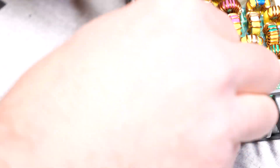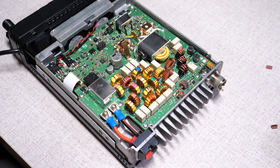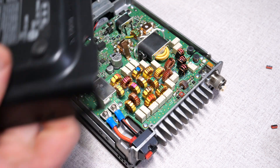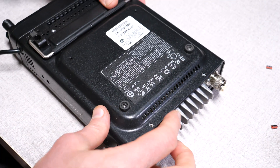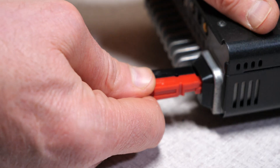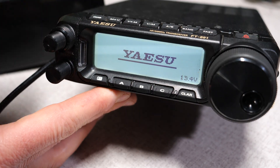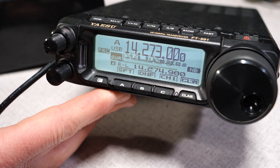Do an inspection to make sure everything is hooked up correctly and that there are no loose connections or stray wires. If all is good, replace the bottom cover. The project is complete. You can now hook up a battery or power supply and power up your rig. The whole project should take about 20 minutes, but if it takes longer, that's okay — it's not really a race.